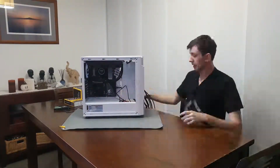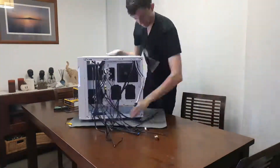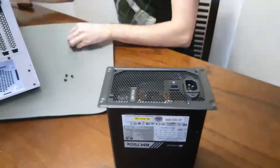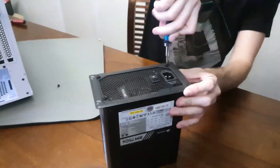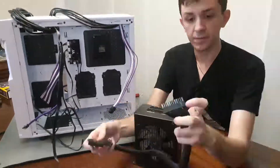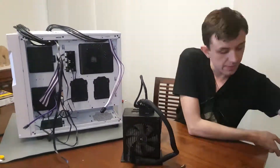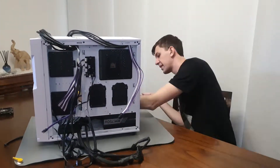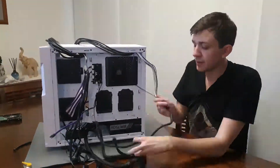Now I'm attaching some of the cables, putting them in the right way — they can only go in one direction. Now for the power supply, I'm going to screw the bracket on as this case has a power supply bracket. Before I put the power supply on, I'm going to put all the cables in that I need and route them through the back, so that it's actually easier to manage the cables, and attach some of the cables to their extensions.